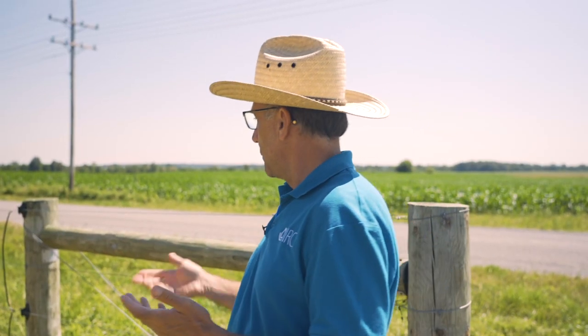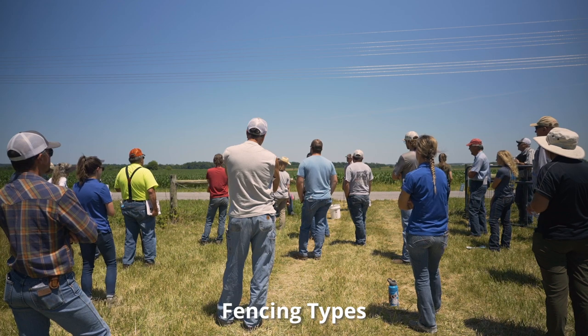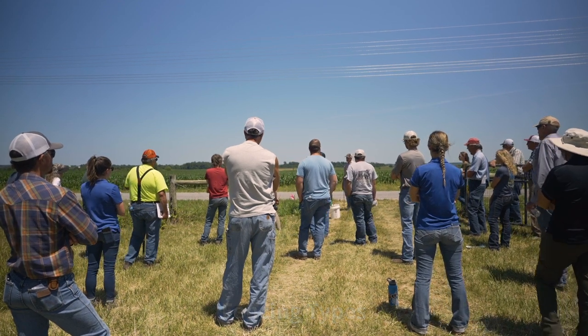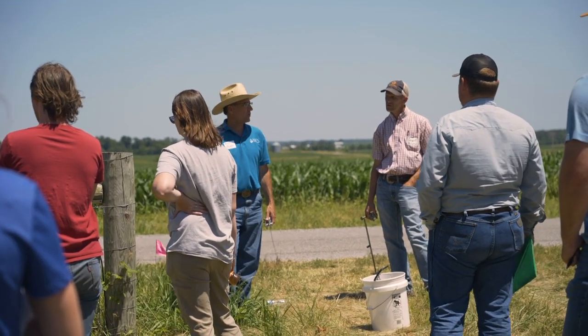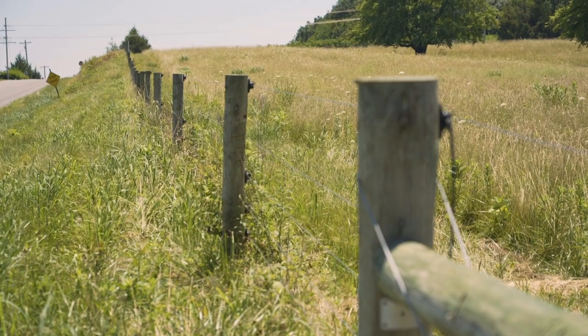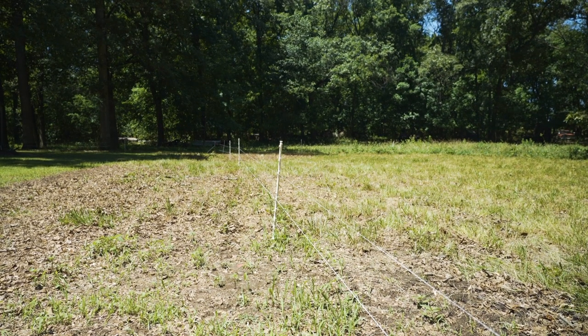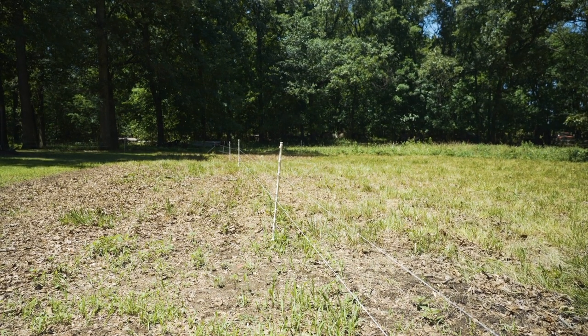Today we're going to be talking about fencing. There's a lot of different types — there's barbed fence, there's woven wire, and then there's the high tensile which is here behind us. There's also the practice of using temporary fencing in a lot of the grazing operations these days, which just allows for that flexibility.